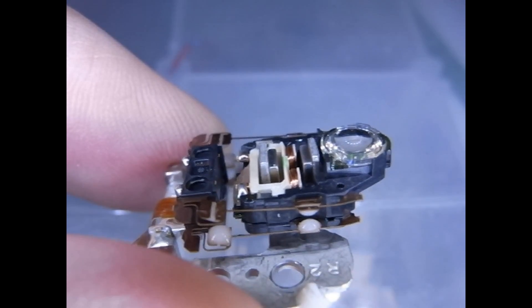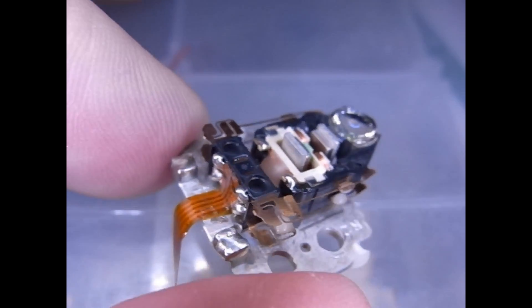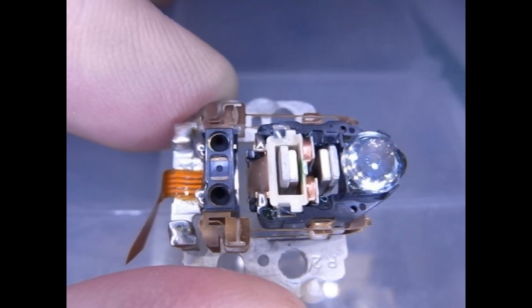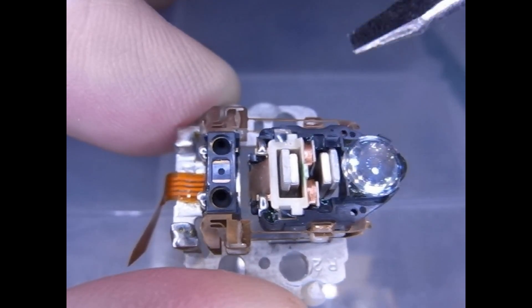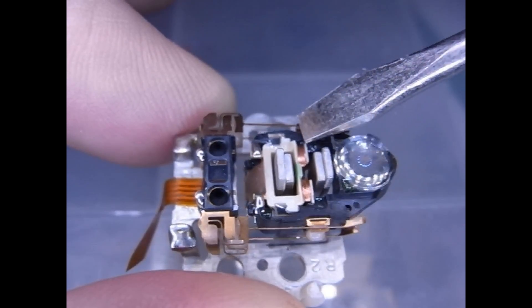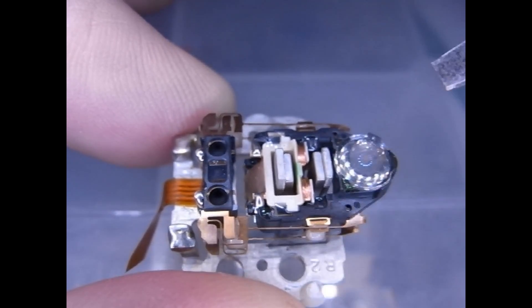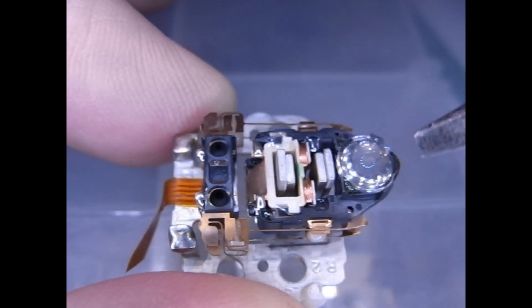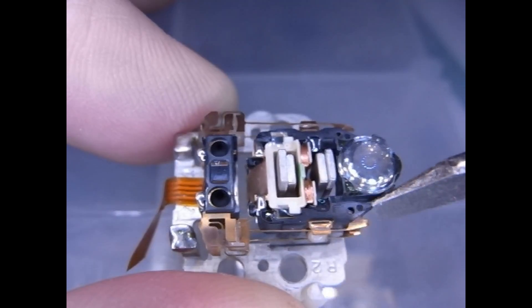So what am I doing today? I want to see if I can actuate this - there's some contacts back here - and make it go back and forth. I believe, if I remember correctly, that typically these use an AC, a high frequency AC, and they vary it between these two magnets to cause it to move left and right, up and down. But we'll see if we can do it with just an ordinary power supply.